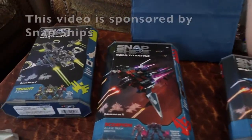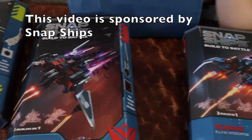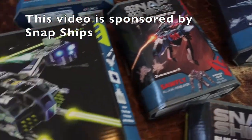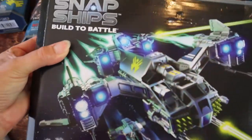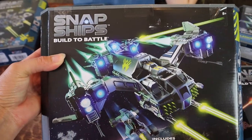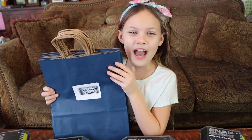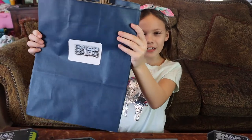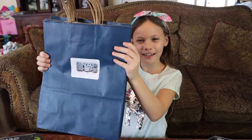Hey guys, today we're going to be getting ready for our Snap Ships unboxing party that we're doing on Zoom with seven of our friends. We've got these awesome sets here and we're going to be getting together on Zoom and having a whole building unboxing party. But first we want to thank Play Monster for sponsoring this video, and we need to get these all packed up in the gift bags.